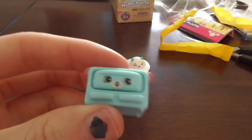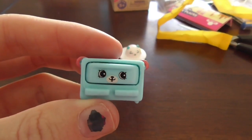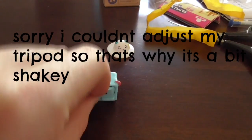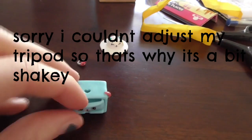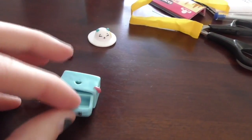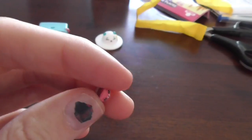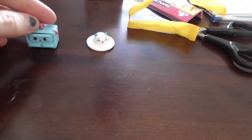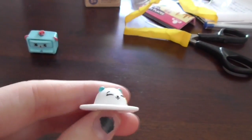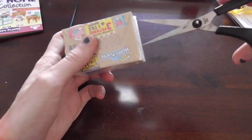Let me turn the camera around so you guys can have a close look. The first item is a little jewelry box, and the drawer does in fact open — it comes with a tiny little ring and a little hat. That's everything in the first blind bag.